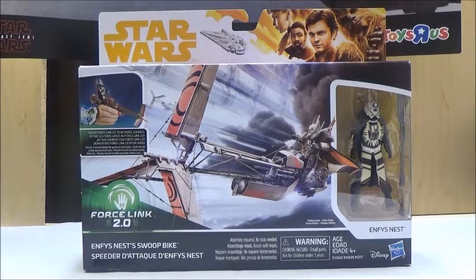Enfys Nest is a brand new character that's going to be featured in Solo: A Star Wars Story. I really like the design of her outfit, and I think she's going to look pretty interesting in the film. The speeder bike itself is also a very interesting design, and we're going to take a look at how it looks outside of the box in a minute. Now let's take a look at the presentation and contents.